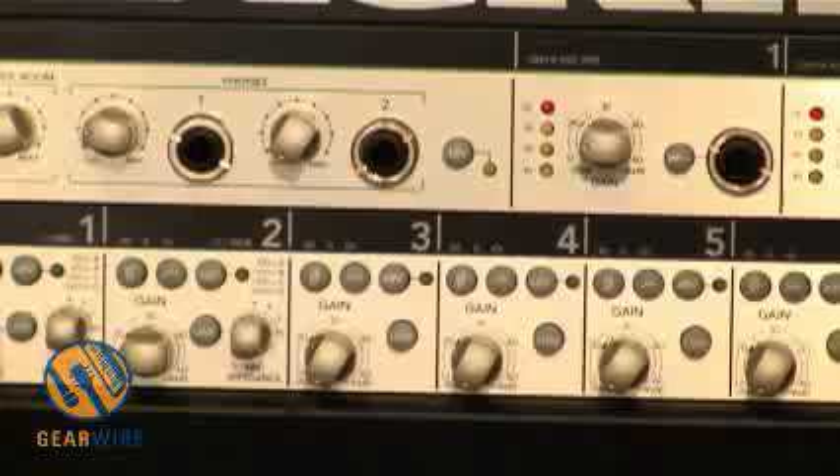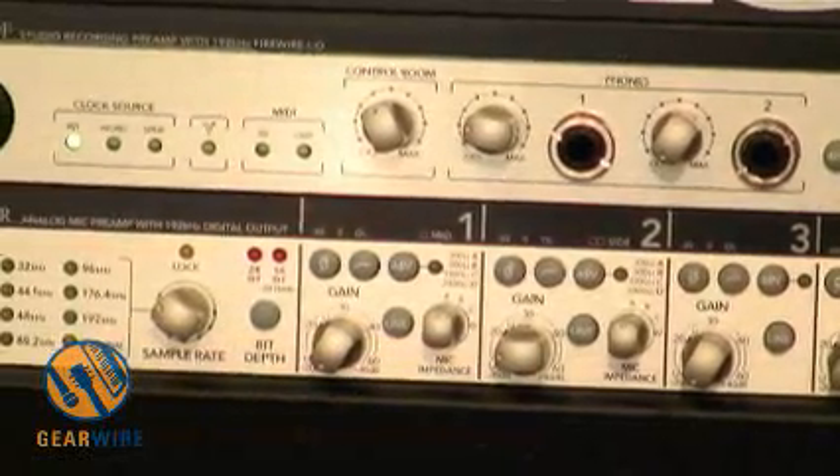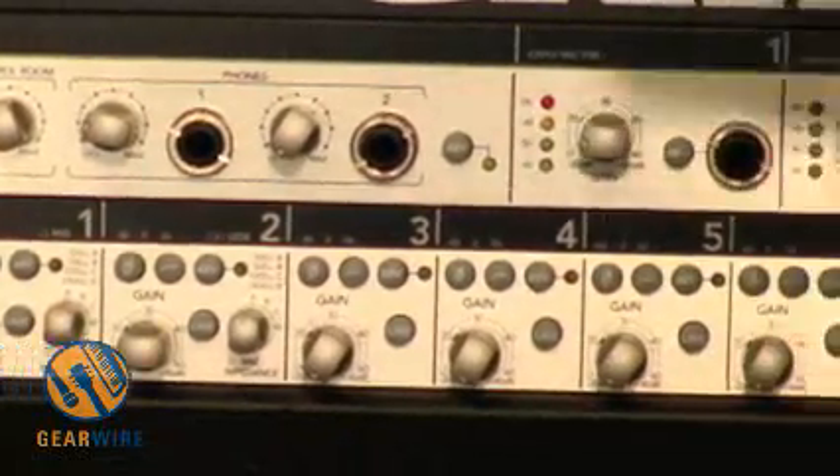This is one of my favorite products — it's the 800R. It's an eight-channel interface, and it actually outputs three formats at all times. You can use it as a three-way splitter if needed. It has analog, AES-EBU, and ADAT all running at the same time.